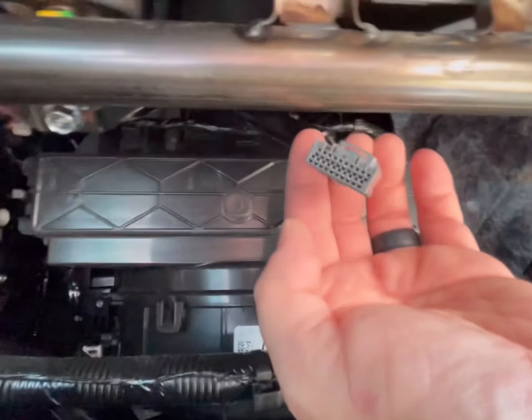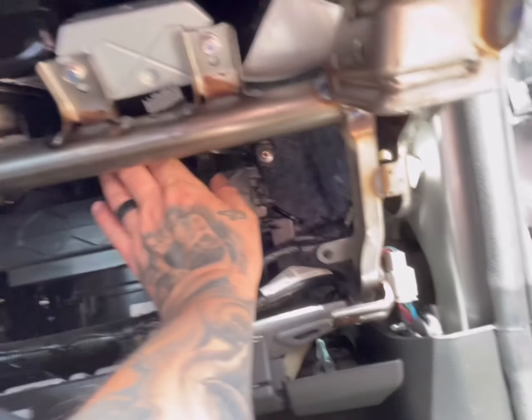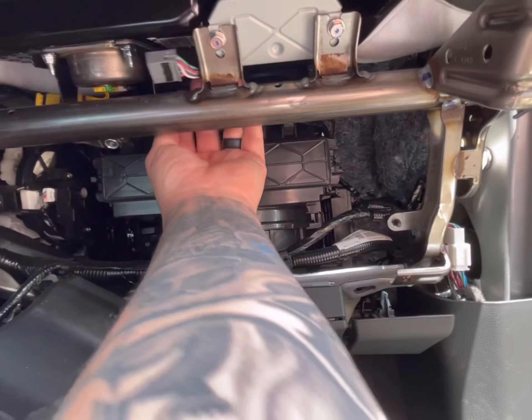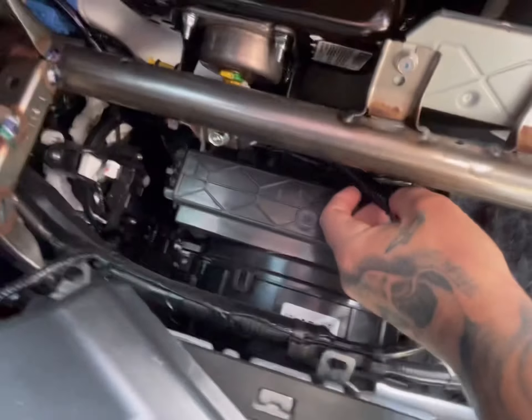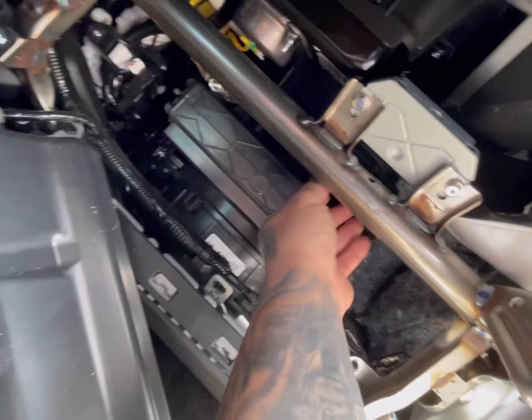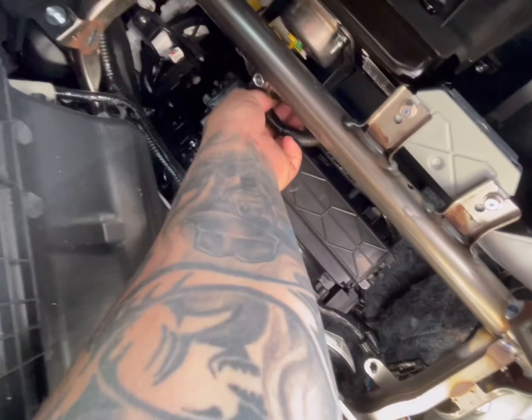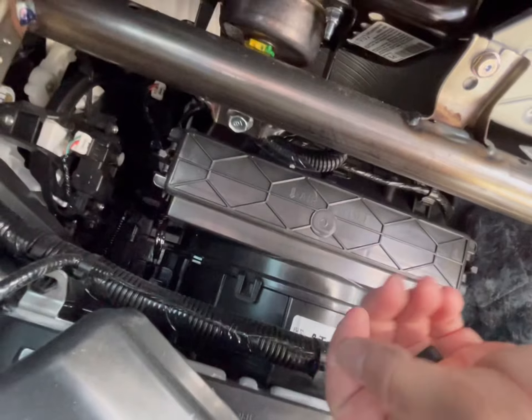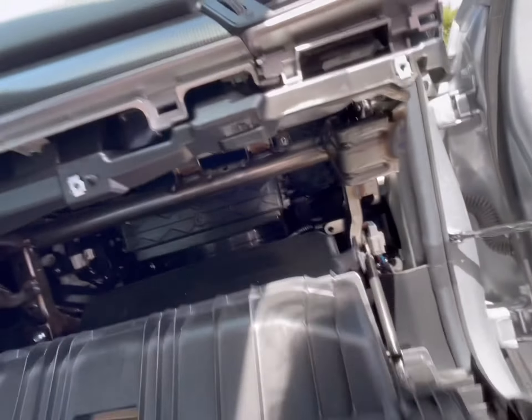Now with it unplugged, you can just go ahead and put it somewhere off to the side. Doesn't really matter where — somewhere where it doesn't rattle.